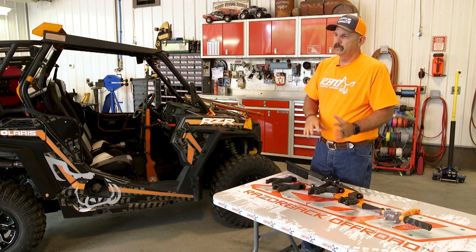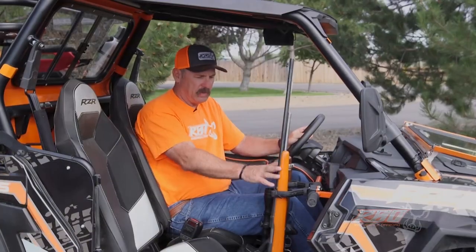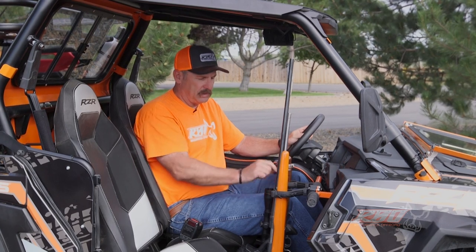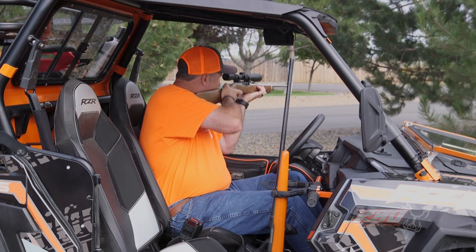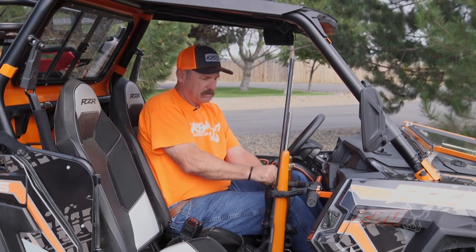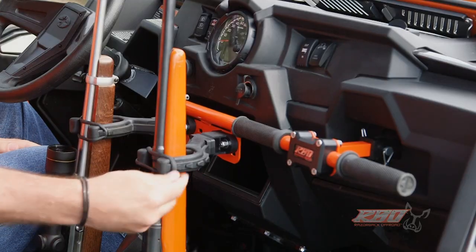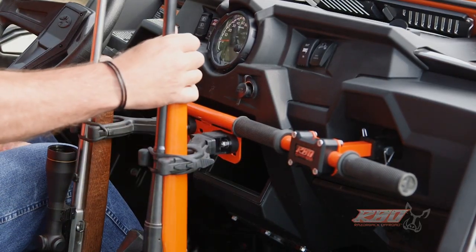Now that we've gone over the basics, I'm going to go ahead and move into the machine and show you it actually being used. As you can see, we've got two guns in here. They're real easy to get in and out. I'm going to pull my 10-22 out — it's real easy to get it out the window — and put it back into place. There are these nice little rubber bungees right here that lock around and hold the gun in place.